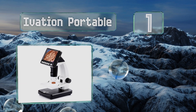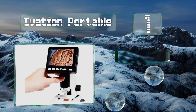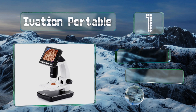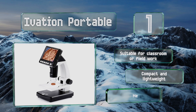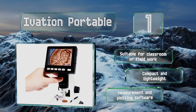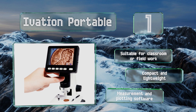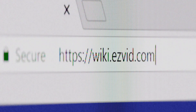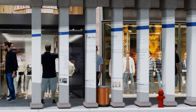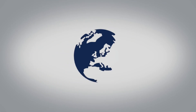Coming in at number one on our list, the Ivation Portable features a mounted 3.5 inch color screen with an easy button control panel and can digitally magnify specimens up to 500 times. If you want an even larger view, you can plug in the cable to see your findings on a PC or Mac. It's suitable for classroom or field work, is both compact and lightweight, and comes with measurement and plotting software. The newest choices can only be seen at wiki.easyvid.com — search for LCD microscopes or click beneath this video.